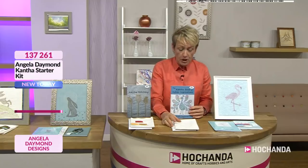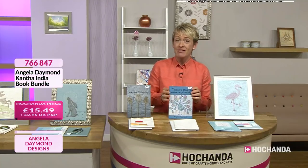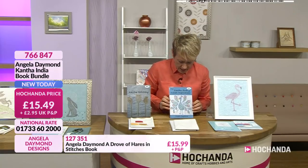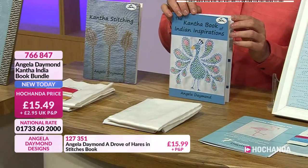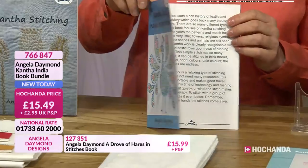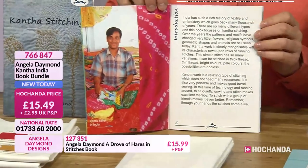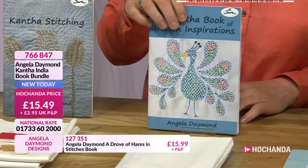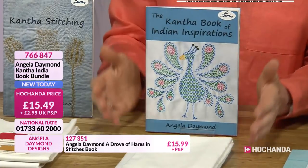Now the India book bundle - 70% of the stock is gone. And am I right in thinking that cantha originated in India? Yes - you learn something every day. So this is a beautiful, beautiful kit to get. You get the book and you also get the fabrics as well. This is going very, very quickly. If you do want to get that, pop it into your basket - item 766847, very busy.